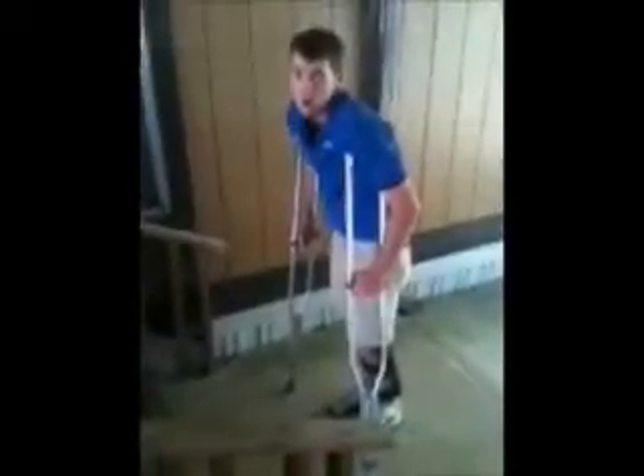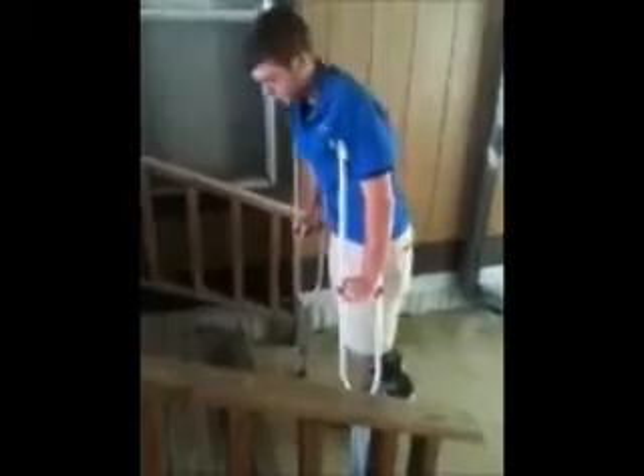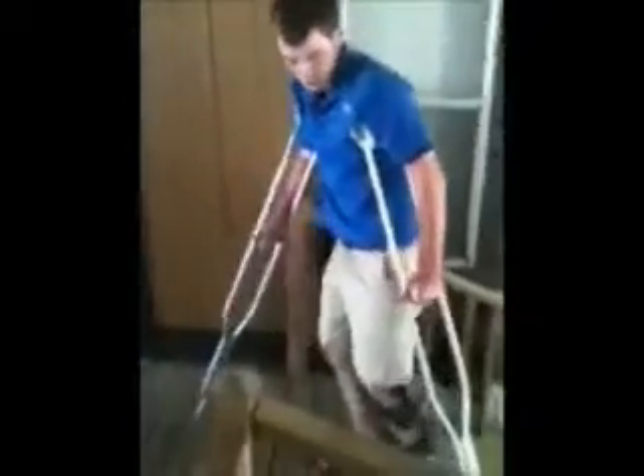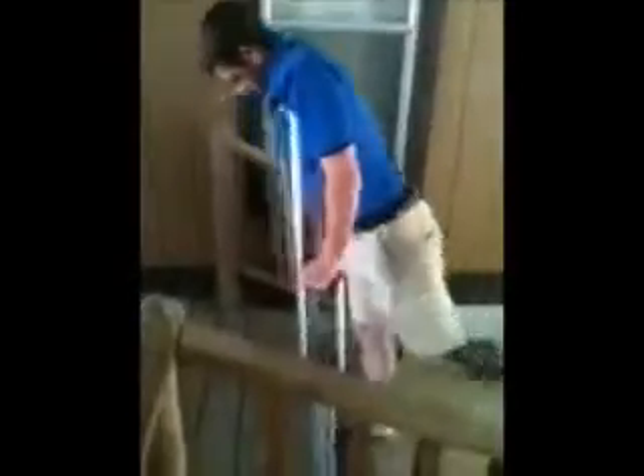Alright, so now I'm going to teach you how to walk upstairs. When you approach the stairs, you want to go strong foot first. Then you put your foot up and bring the crutches up with you. Because if you don't, this is what happens — and it doesn't work.